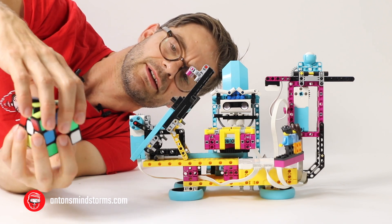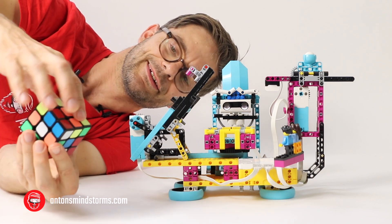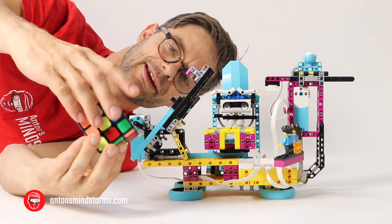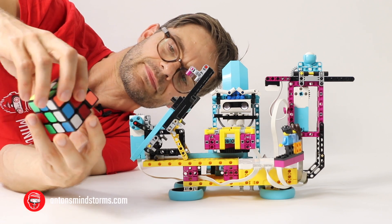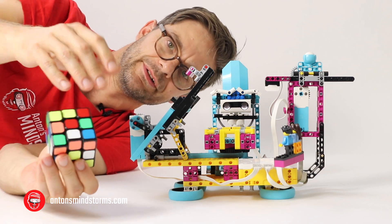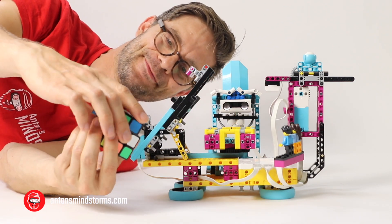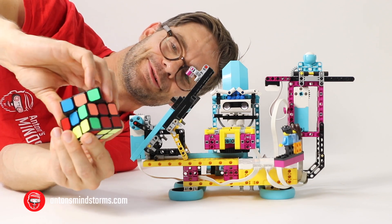That's an amazing bit of color detection and calculation. The math behind this is really complex. There is a big database inside the Spike Prime hub that the robot looks into for solving this cube.